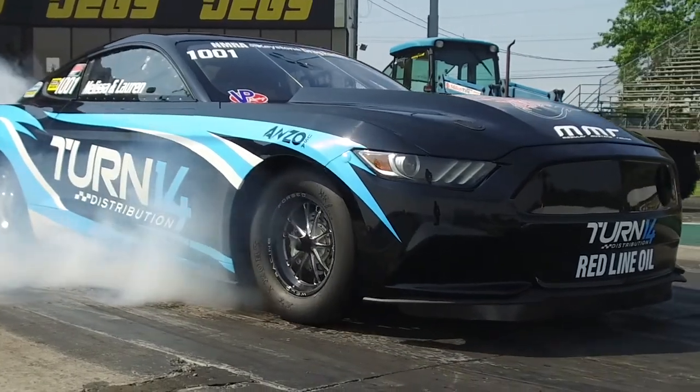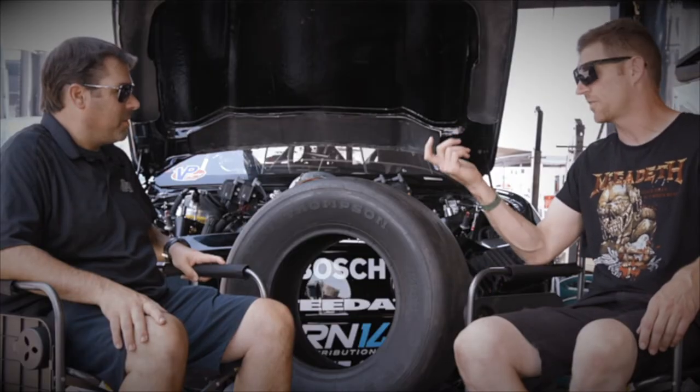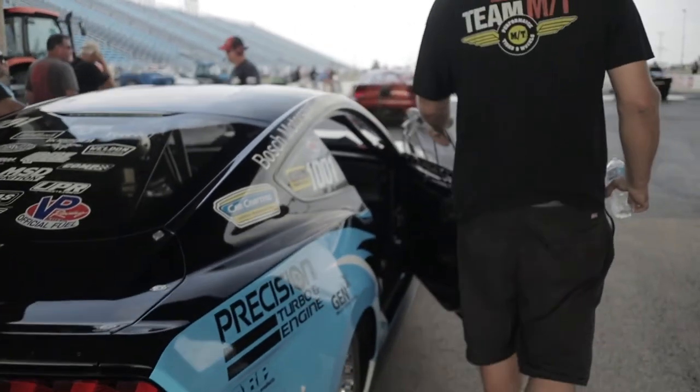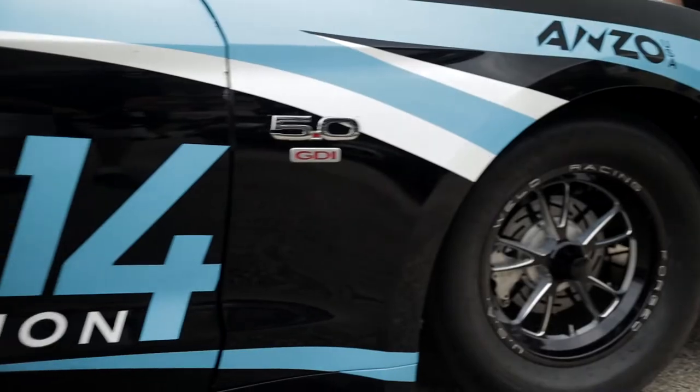Yeah, with this tire we've been a 1.07 60-foot in a 2015 Mustang. There's been guys that have been much faster on this tire depending on air conditions and track conditions. But a 1.07 — 10 years ago, 15 years ago — that was for a big tire pro mod. And so now cars that look like something you'd pull up to in a parking lot, we can go to the starting line and match that type of performance.